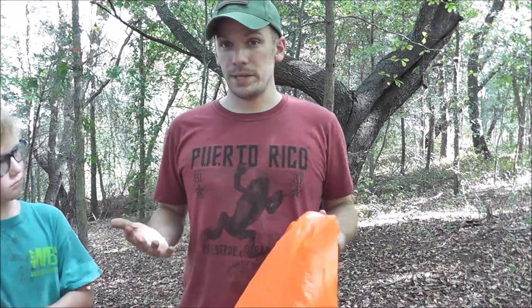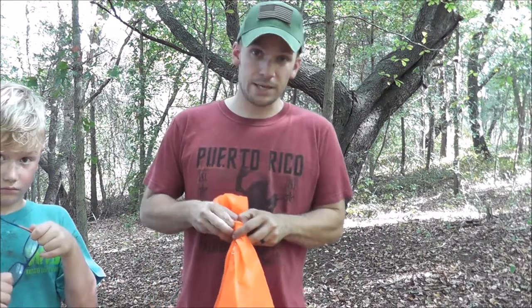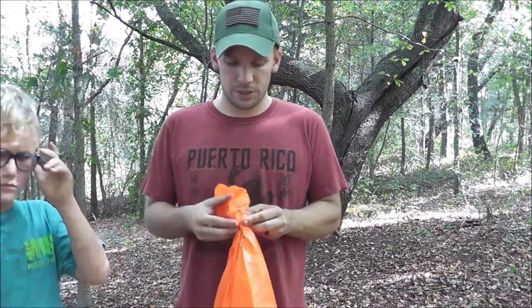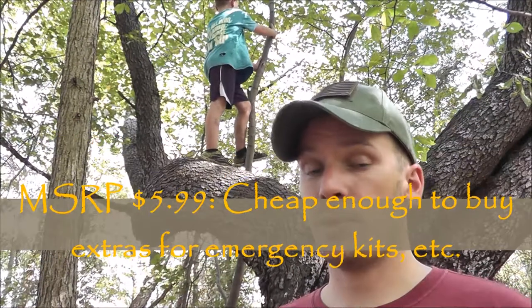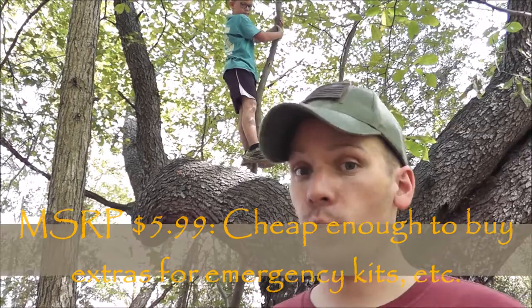Sometimes as adults our kids might be more prepared than we are — if you go out in the woods and didn't bring any shelter, you could take the poncho your child was smart enough to bring and use it to make emergency shelter as well. My son has already been caught in a couple of rainstorms wearing this poncho and it has kept him bone dry. At this price point, this youth poncho is going to be really hard to beat and it's definitely one I would recommend.